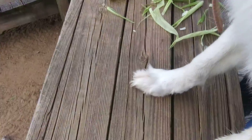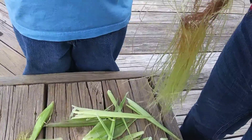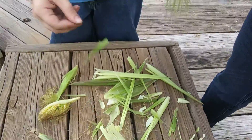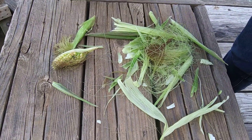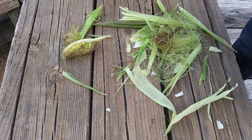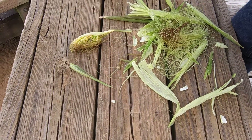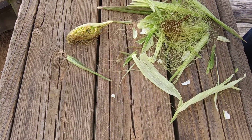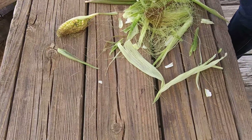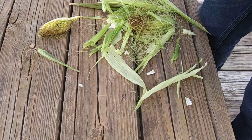This is kind of an update video on the garden, but not really. I've got helper one and helper two. Somebody planted a couple of corn seeds — it wasn't early in the season, but we were curious. We found some corn seeds in the scratch that we feed the ducks and they wanted to plant them to see what would happen.